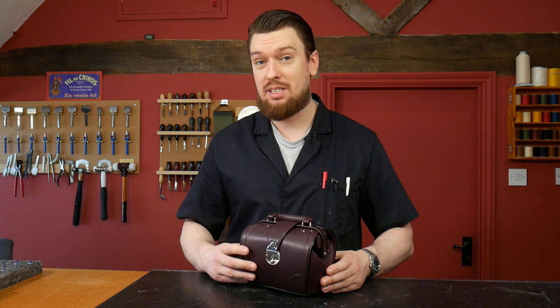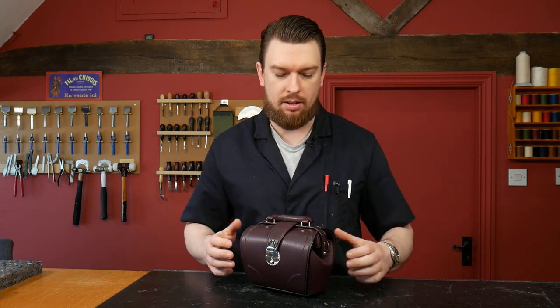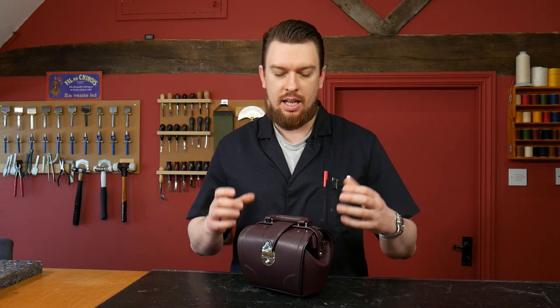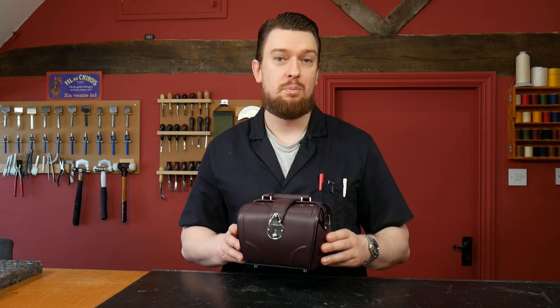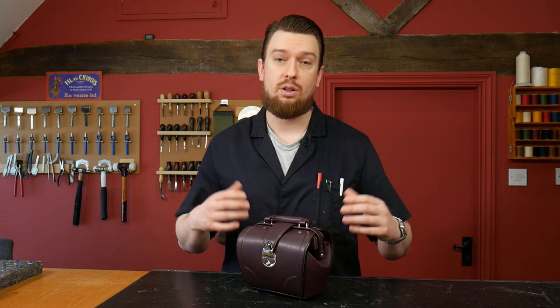The way I would use this is probably without the handle or strap attachments, and use it as a toiletry bag, kit bag, or dop kit — something you can put all your essential toiletries in and then place inside a larger case when you go on vacation, on holiday, or traveling.